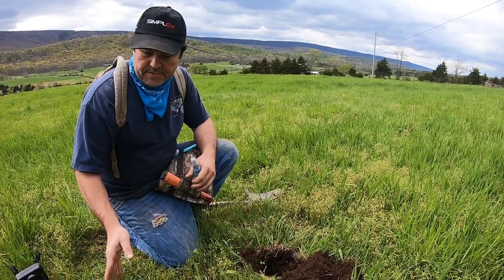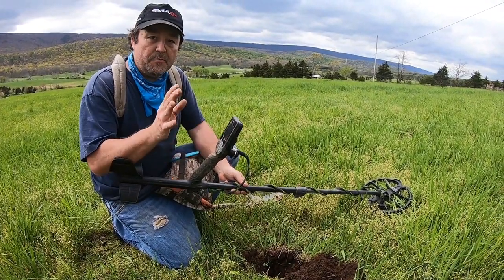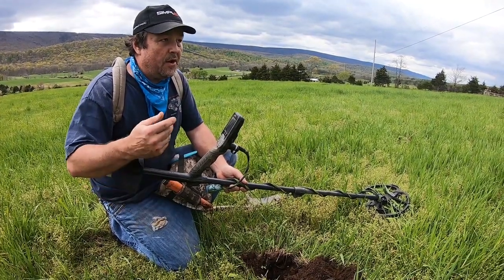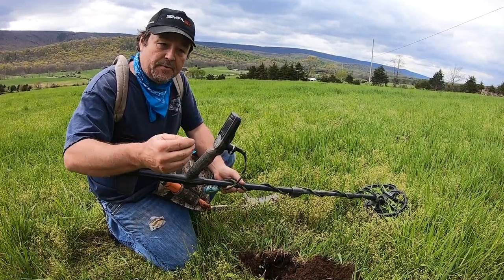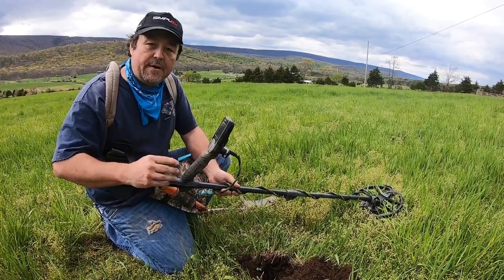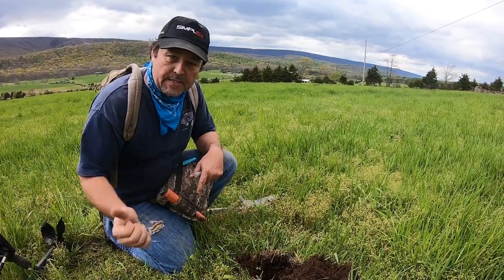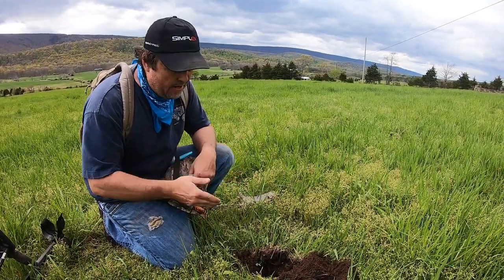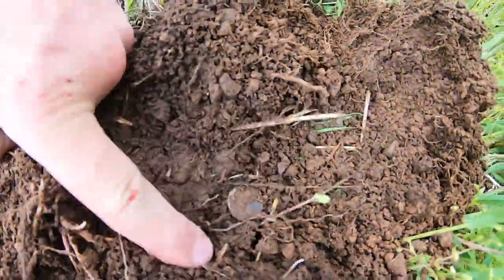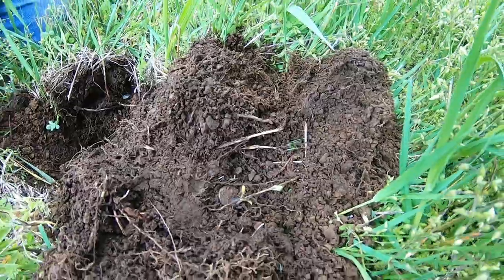Down in the hole I had a really good screaming signal on the Simplex. I'm running that a little bit different today - I was reading online that you want to run a little bit of metal. You can discriminate iron, so I got it up on two and I'm actually hearing a lot more grunts. I was digging a lot of high signals but they would be old caps and stuff like that. But you can hear that little grunt of the iron - it's really helping. Reading 91, 92 on the Simplex. I went 90 degrees and it was still an 88, 89 about four inches deep. I'm hoping it's the edge of a silver coin - maybe a silver dime. We're going to find out together.